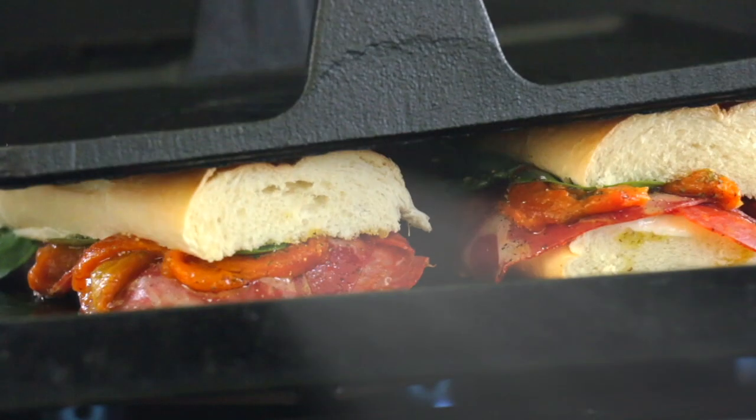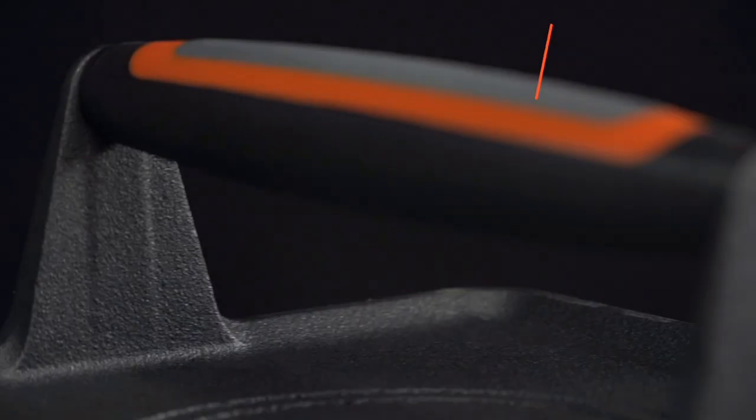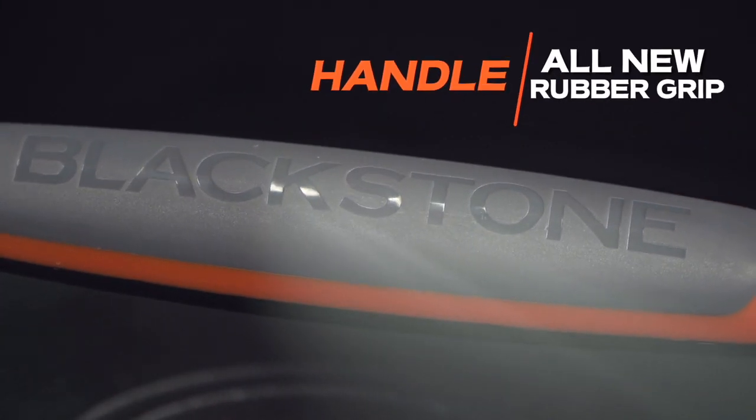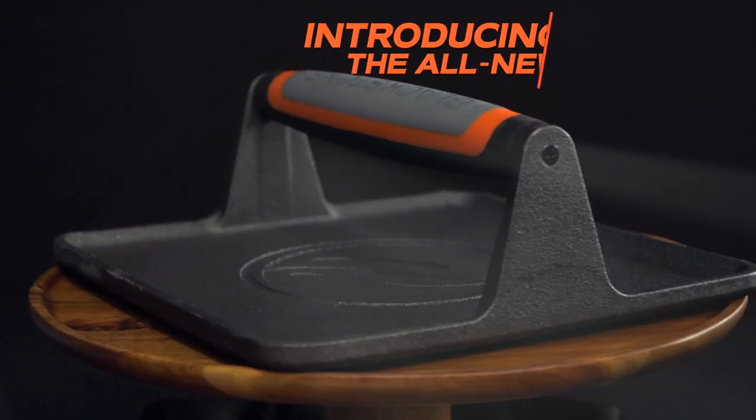all panini style. You can even leave it on the griddle, let it get hot and get some heat down from the top. This is a really fun tool to have in your arsenal of Blackstone goodies. This thing is cast iron, it is heavy duty. It's got that all new rubber grip that is gorgeous and beautiful.